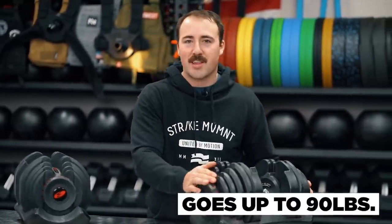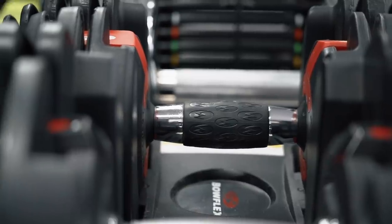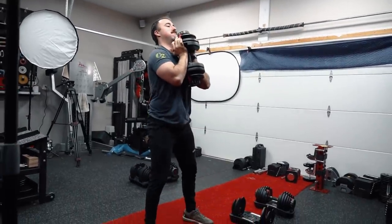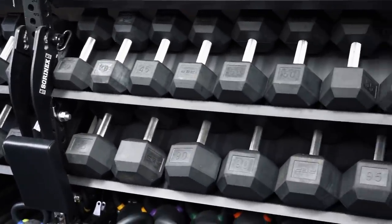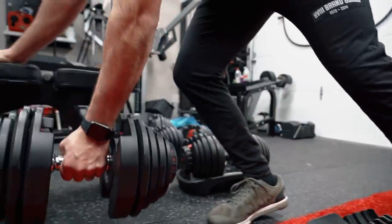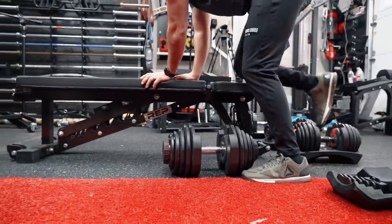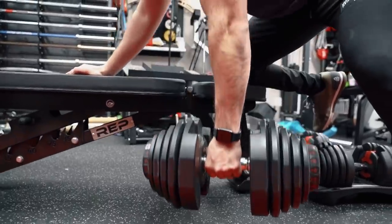The other really nice feature is that they go up to 90 pounds. In comparison, the SelectTech 552s go up to 52.5 pounds — this almost doubles the amount of weight, from 10 to 90 pounds in 5-pound increments. The amount of space a fixed dumbbell set for 10 to 90 pounds would take is insane, and it's a lot of money to ship. So in comparison to fixed dumbbells, the Bowflex SelectTech 1090s are a much better option for most home gym owners.